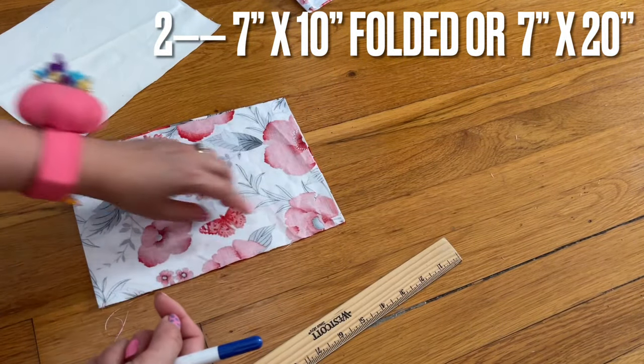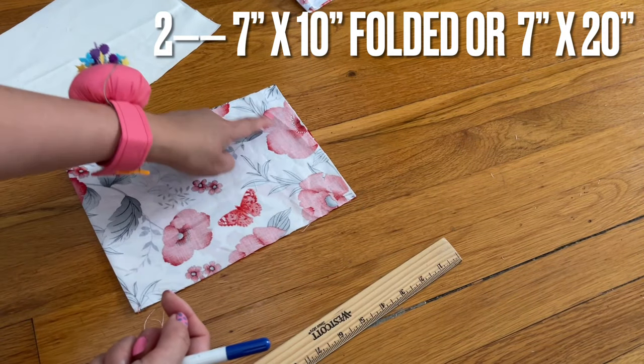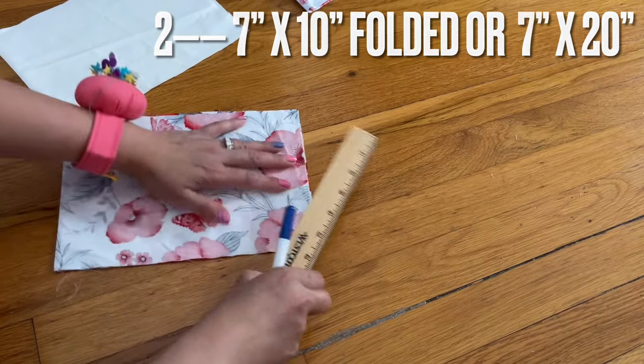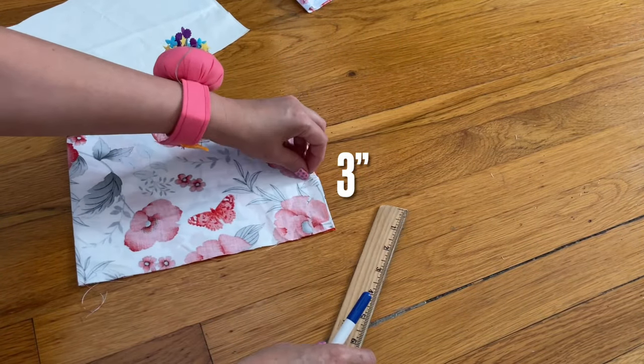Make sure you fold the fabric right side to the right side, and then place the template on it and start to cut. Always the right side facing the right side, or wrong side facing the wrong side if you make two. Here I have another fabric folded in half — the size is seven inches by ten, so unfolded it can be seven inches by twenty. I have two of them. I want to cut one time and then cut at the fold in half.